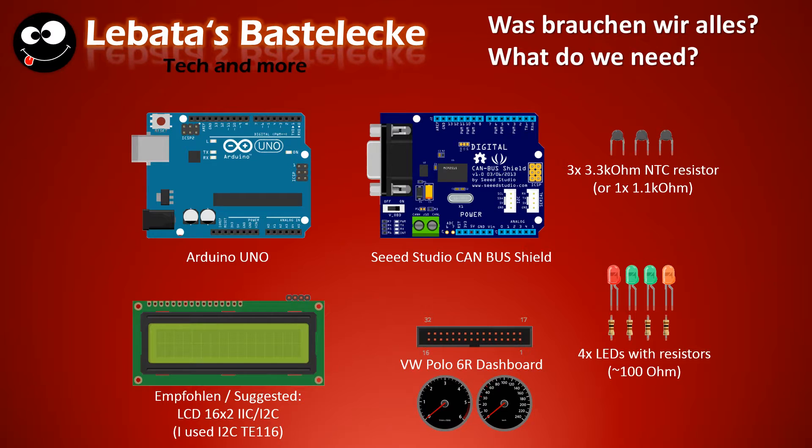It's always nice to have an LCD display. I've used a WIC LCD display and the chipset of it was TE116, so if you want to buy some of those displays, the code is exactly the same. Of course you also need the dashboard and some LEDs with resistors, so that you can verify that the commands from the Arduino are really on the line.